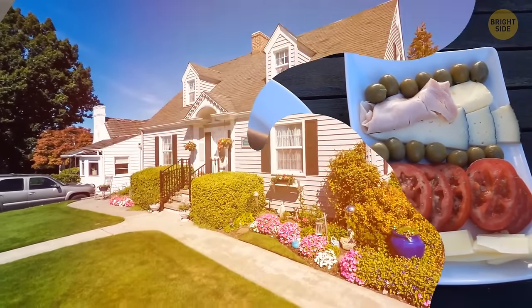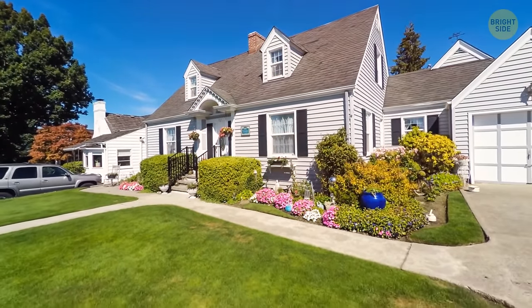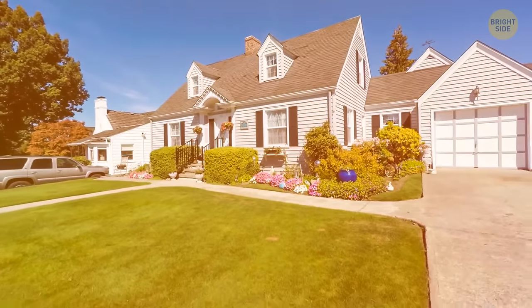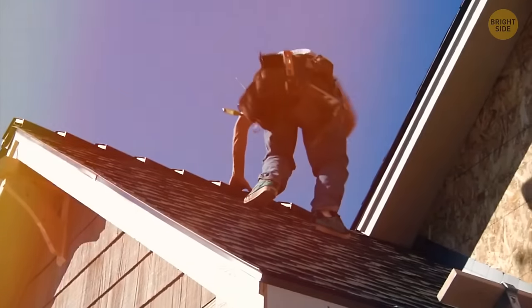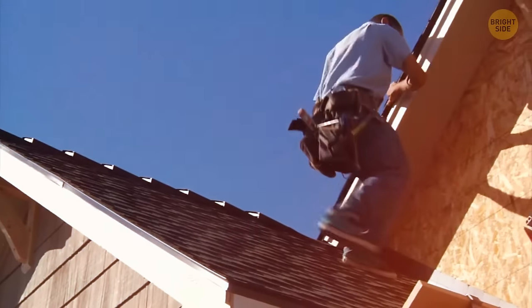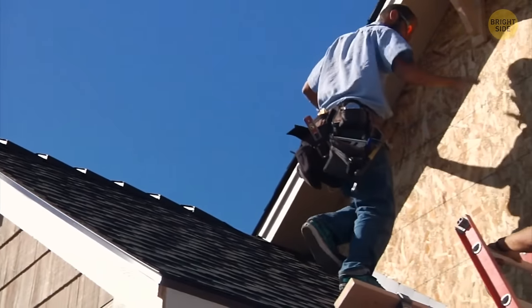Lots of private houses have triangular-shaped roofs because this allows rain, snow, and fallen leaves to slide off the slope. If all this stuff piled up on top of your house, one day your roof would collapse.